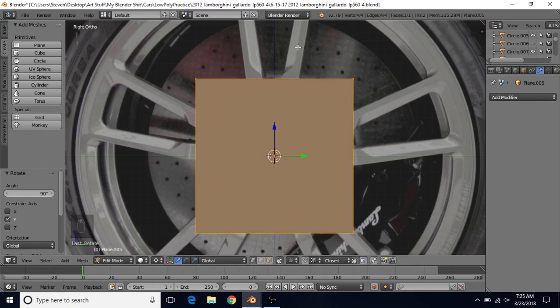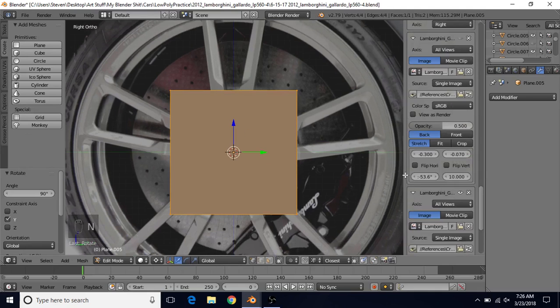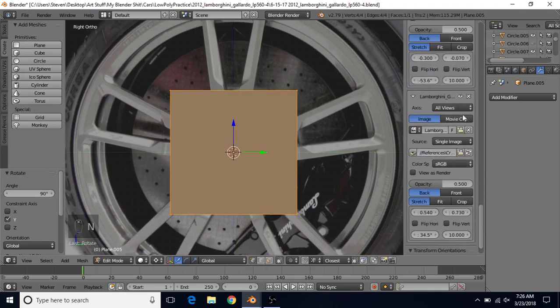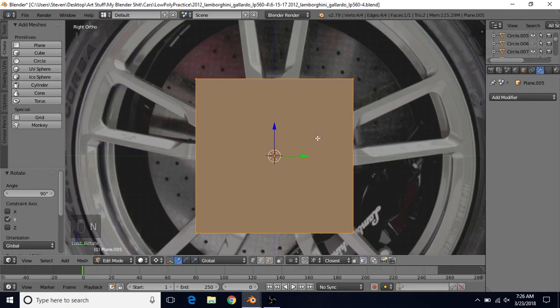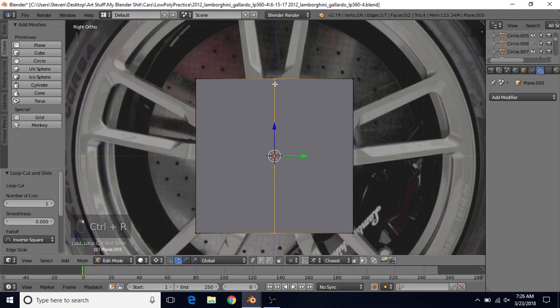If you want, you can hide the background image — press the N key and hide the image there. It's not really important. Then we're going to do CTRL-R, left click, right click; CTRL-R again, left click, right click — so we now have a horizontal and vertical line.